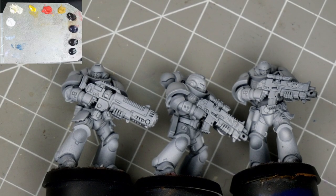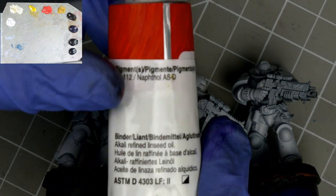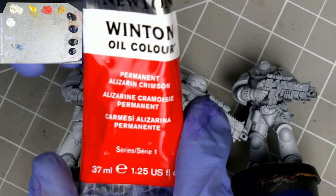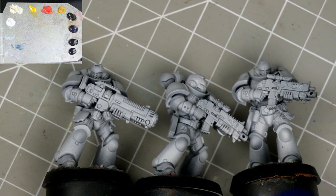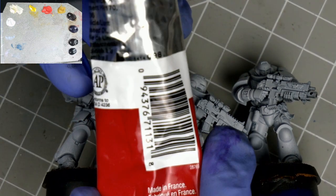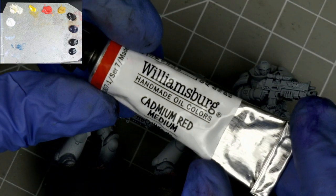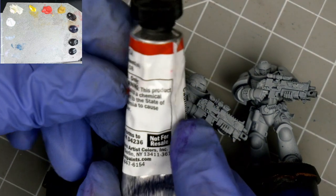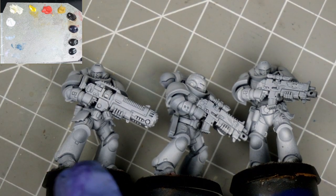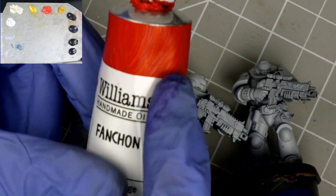The red I'll be focusing on today is Fanchon Red from Williamsburg. Any red will do — the pigment is labelled PR112 if you're looking for something similar. As alternatives, a Winton starter set's Permanent Alizarin Crimson or Cadmium Red Deep Hue would work. Real cadmiums like this Williamsburg one are fine but not necessary. Check your tube for warning labels if you're concerned about paint content.